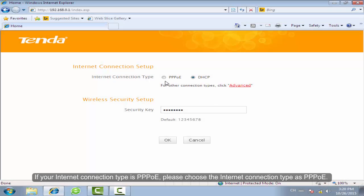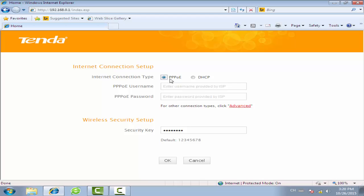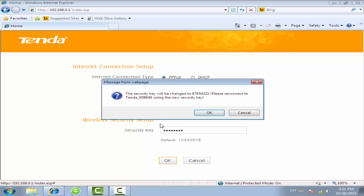If your internet connection type is PPPoE, please choose the internet connection type as PPPoE. Enter the username and password provided by your ISP. If you don't know the username and password, please consult your ISP. Change the Wi-Fi security key as you want, then click OK.